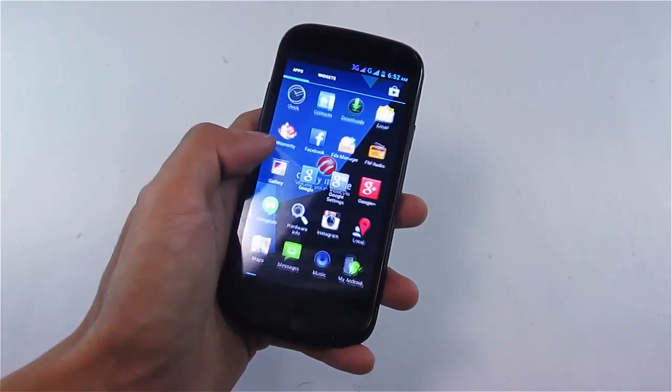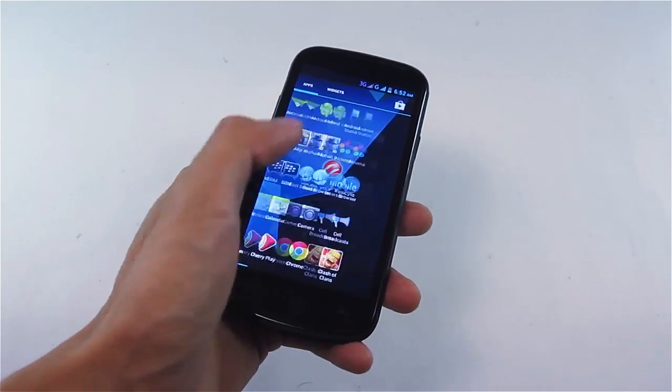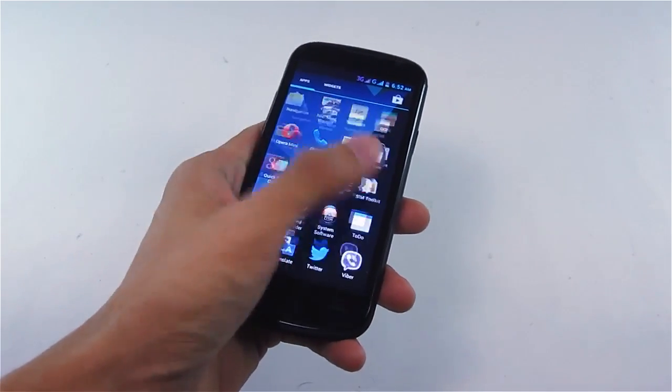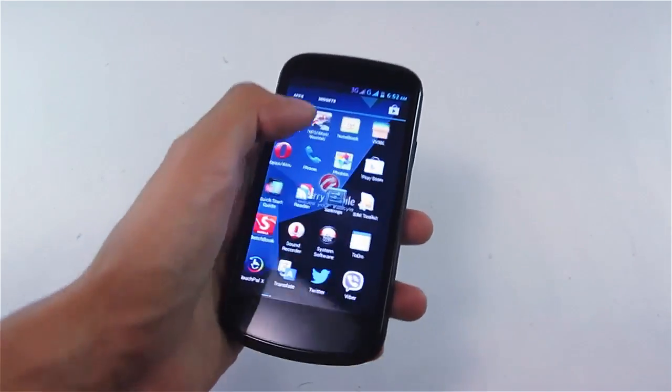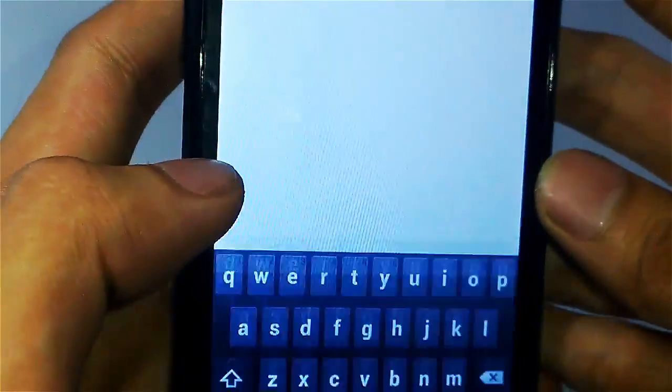Checking out the interface or UI, you'll notice it's stock vanilla Android with no fancy icons added. There are additional pre-installed apps like Opera Mini, Cherry Mobile apps, and some social media apps. The first thing I checked was the messaging app — good news, there are no dead spots at any point.